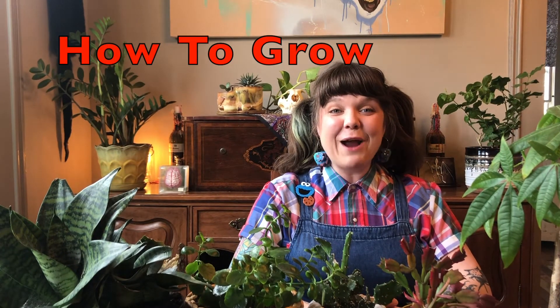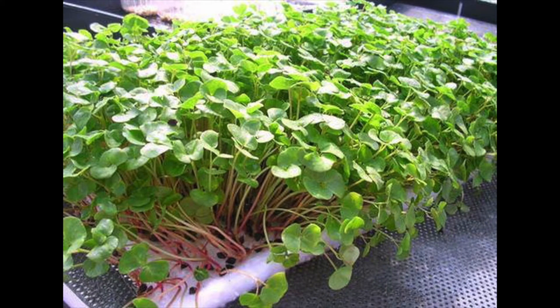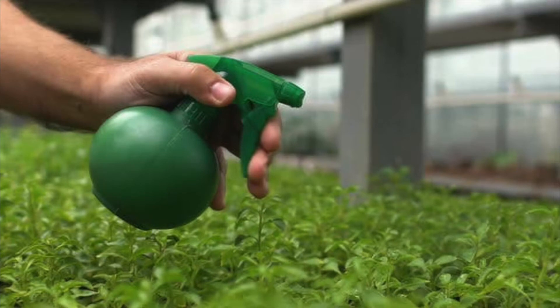How to grow. Sprout growing is possible because sprouts grow only on the nourishment or food that is stored in the seeds. They don't even need fertilizer or soil. This means you only have to rinse or spray your seeds twice a day with water. Nature takes care of the rest. For this reason, sprouts do not need much light. They grow just fine with a little light.